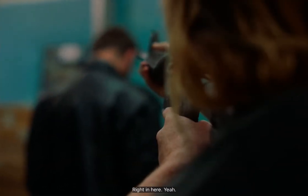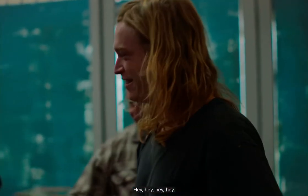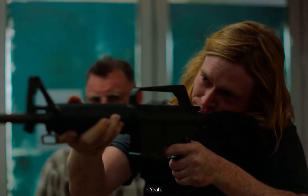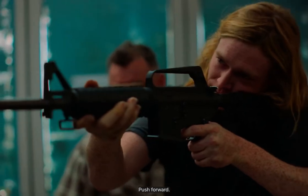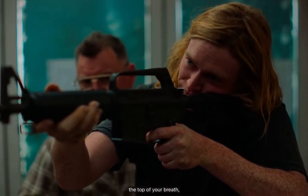Just make sure you get it right into your shoulder, right in here. Get your one foot forward. Lean into it. Just breathe in, and as you get to the top of your breath, just squeeze the trigger.